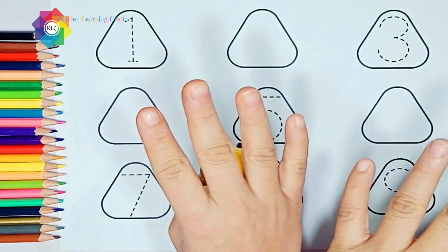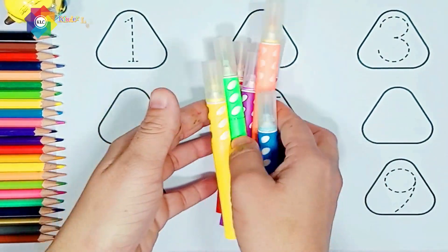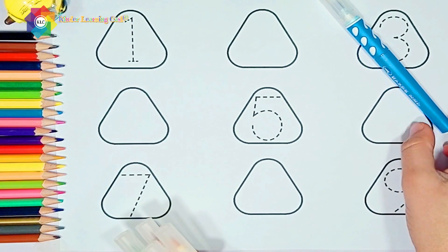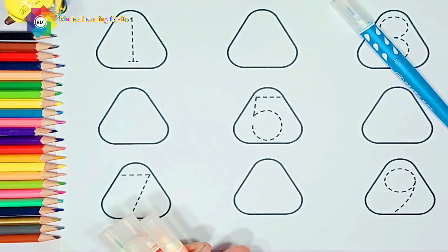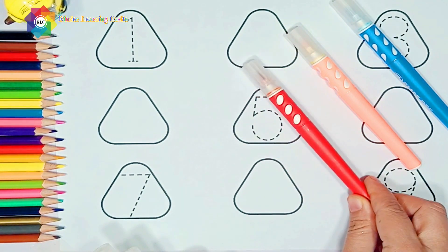Hello my cute little friends, are you ready? Let's start! Blue color, orange color, red color.